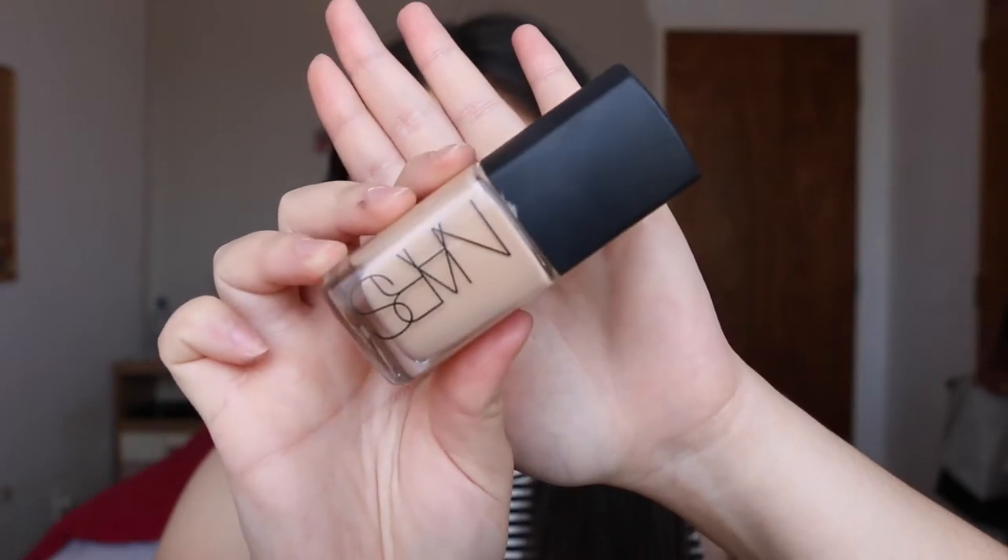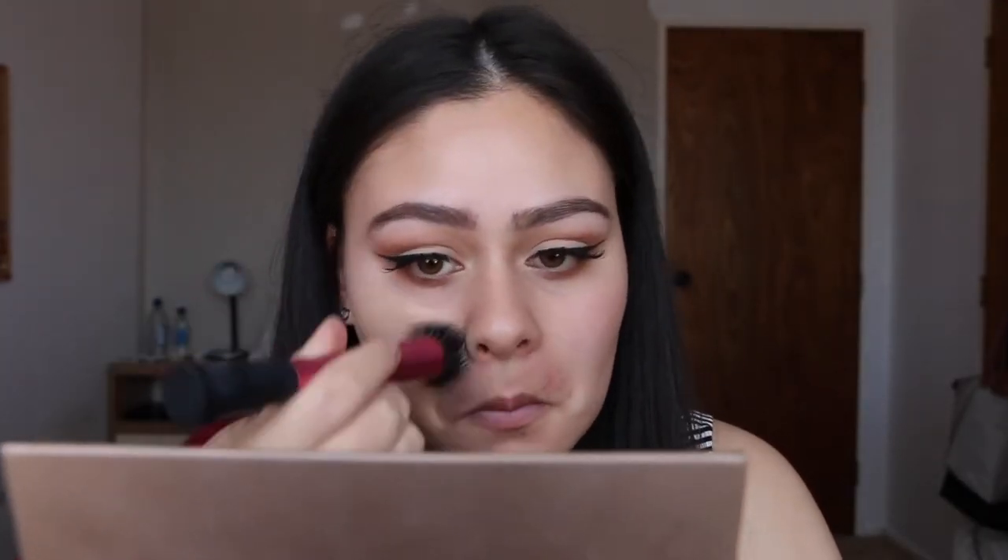I'm then priming my face with the Stila One-Step Correct primer, and then I'm going to use my NARS Sheer Glow Foundation in the shade Santa Fe.